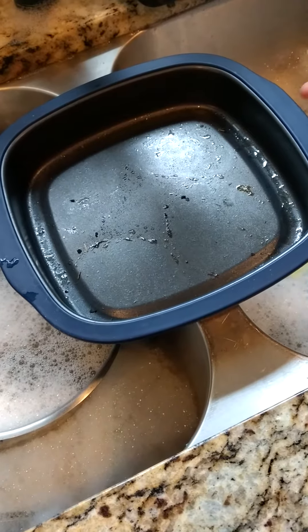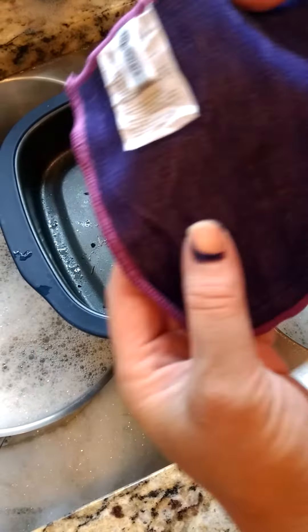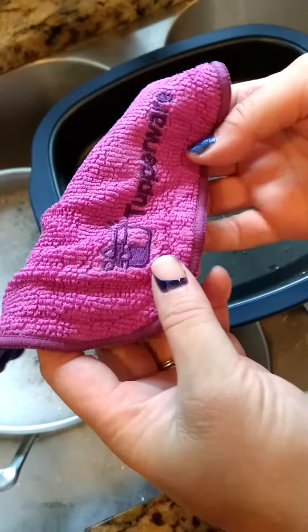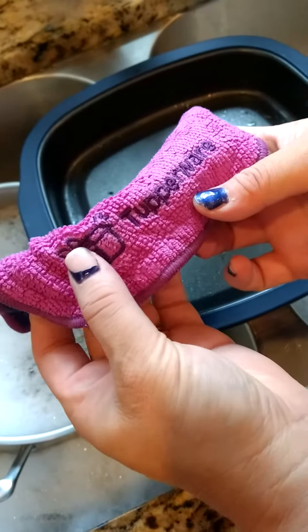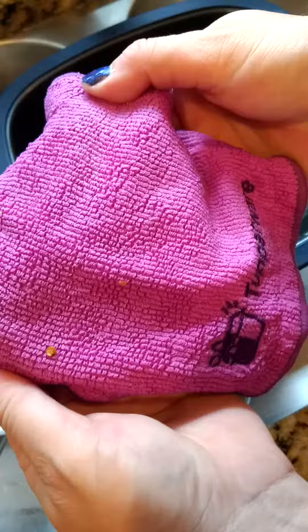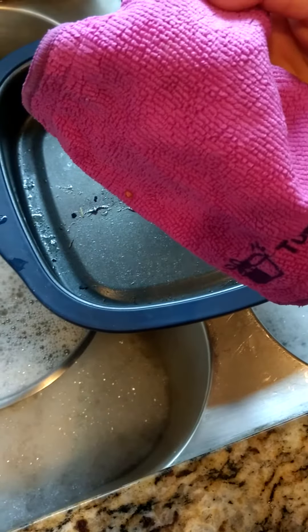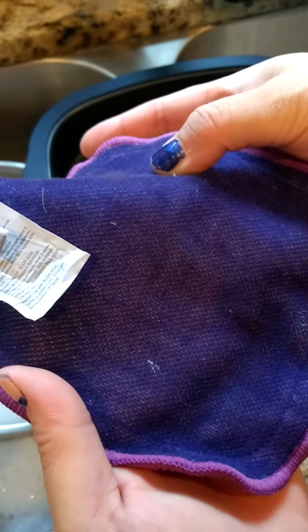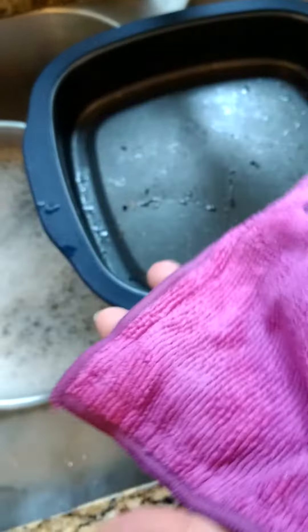Today I'm talking about the microfiber dish towel specifically for Tupperware cookware and Ultra Pro items. It's fantastic — it has a smooth side for polishing and a rough side for scrubbing. Always have it wet before you use it.